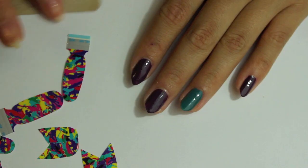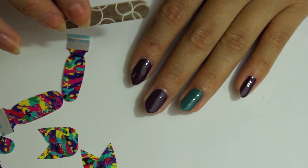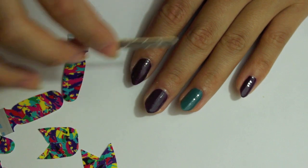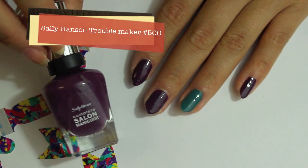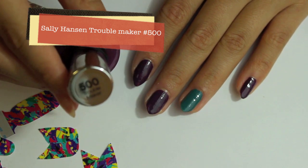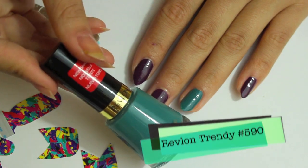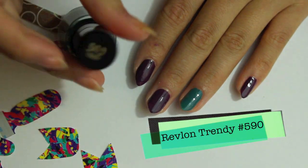For the first step you're just going to grab your nail file and file your nails how you want them. I kind of like the pointy trend that's going on right now so I'm doing that. I'm going to use my Sally Hansen's Troublemaker number 500, which was in my last haul, and I'm gonna use Revlon Trendy 590 for my ring finger of course.